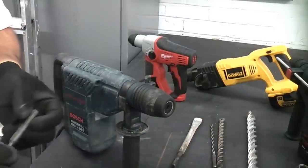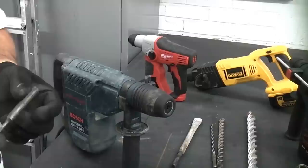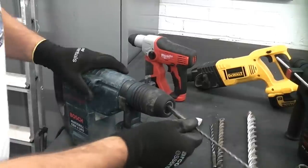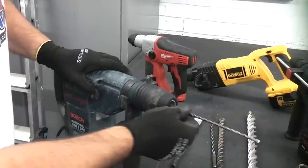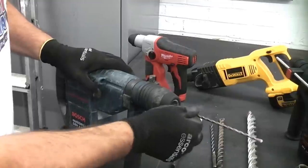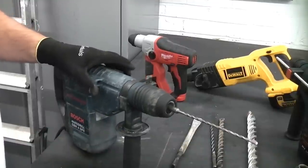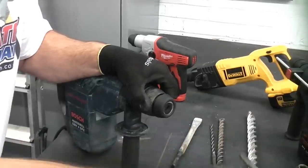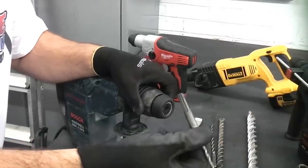SDS is a German term, but the widely accepted English translation is 'special direct system.' To use it, you simply get your drill bit, push it in — sometimes you have to turn it until it engages — and once it's pushed in, that's it; the drill bit will not come out until you release it. You can release it by pulling back on the plastic part of the chuck, which then enables you to remove the drill bit.